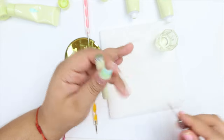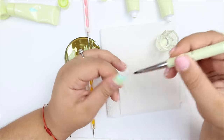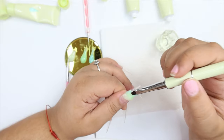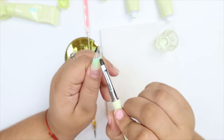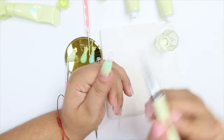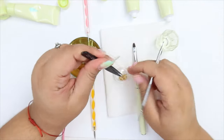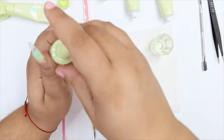I use a scraper tool to straighten the edge, dipping it into acetone or slip solution so the poly gel won't stick to it. I clean the corners to maintain the shape — you don't want to file too much at the end. After it cured, I put a little base coat on the nail so the foil could stick.